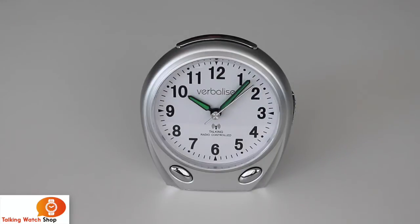Now we are going to look at how to set the alarm on the verbalised radio-controlled talking alarm clock. As you look at the clock you will see there are two buttons at the bottom — one on the left is for hours and one on the right is for minutes. These also have secondary functions of confirming the time that the alarm is at when you first start to set it, and to turn the alarm on and off.